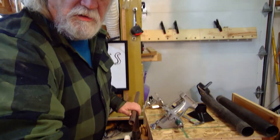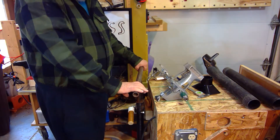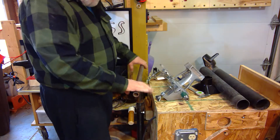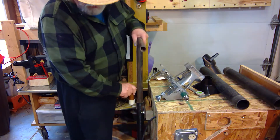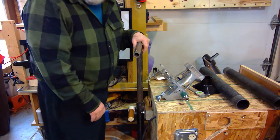So if you look at my cart right here, this is my shop cart — my shop back cart — and this is the handle I put on there so that I can lift this up, pull back, and roll it around.